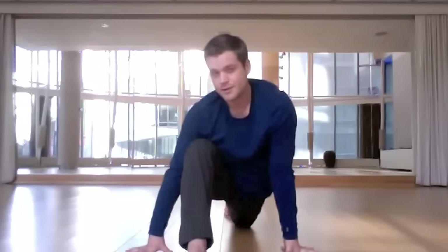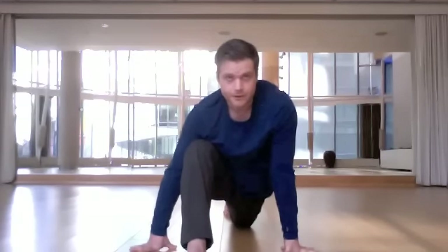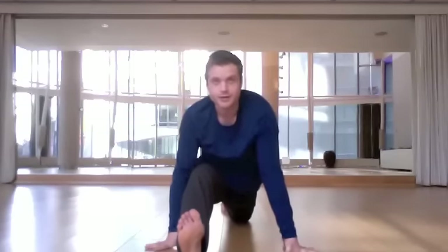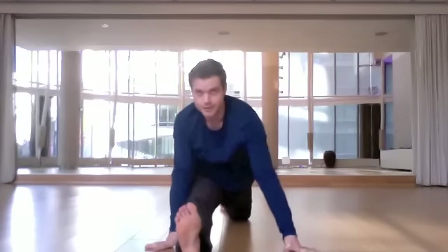If your hamstrings are tight, you can always work on this variation as opposed to the full extravaganza, but if you're ready to go on, work with your back leg. To enter the split, squiggle your right leg backward, and as you do that, let your left leg be pulled to a straighter position.